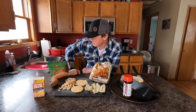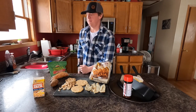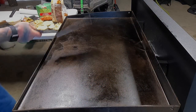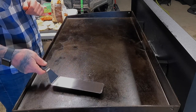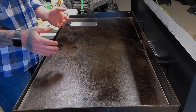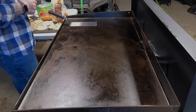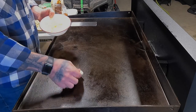Let's go get the Blackstone fired up and see how we can make these turn out! I'm running my griddle on medium to medium-high heat. I start with medium — if I need to pump it up a little bit I do, but normally medium works just fine for potatoes. First step: butter — lots and lots of butter.